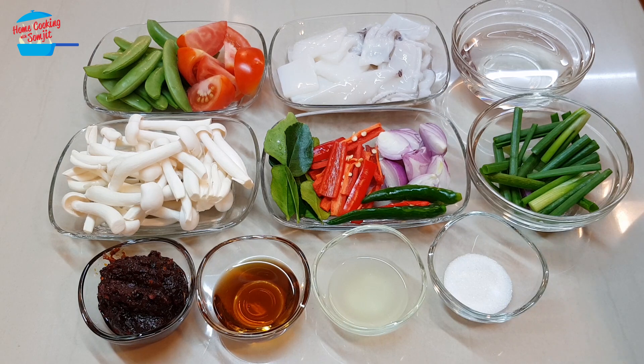Hello, welcome to Home Cooking with Somjit. Today I'm going to cook stir-fry squid in tom yum paste.